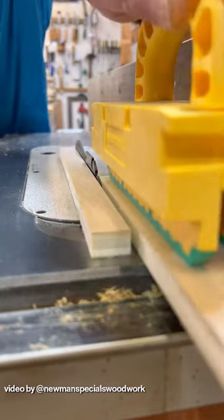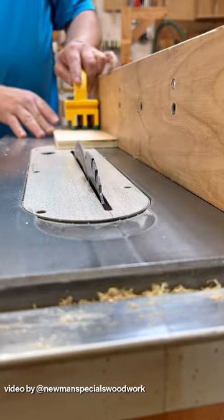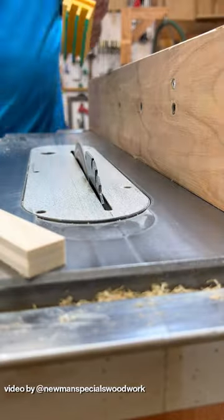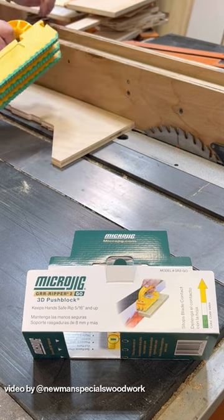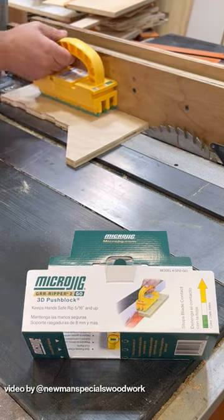Microjig came out with a new Gripper 2. The old Gripper is awesome — it has a space and it's adjustable. This one is not adjustable, but it's set up to allow you different spaces. You can see how it can go many different ways; you could set it up to your blade.